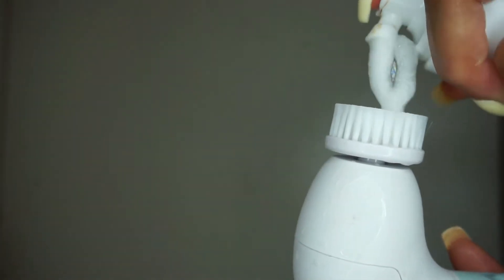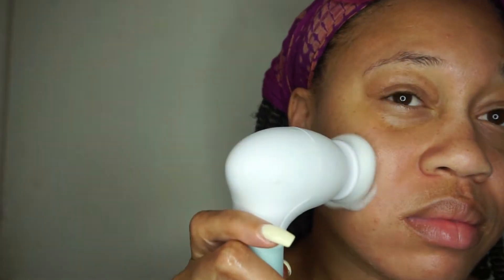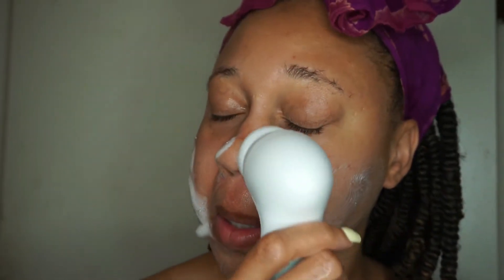So you can see my skin — I'm starting on a bare face. I'm going to go ahead and wet the spin brush and use my Nola cleansing foam to cleanse my face. I'll pump it onto the brush and then apply it to my skin. At first I was using circular motions while doing this, but then I decided to just let the spin brush do its job.